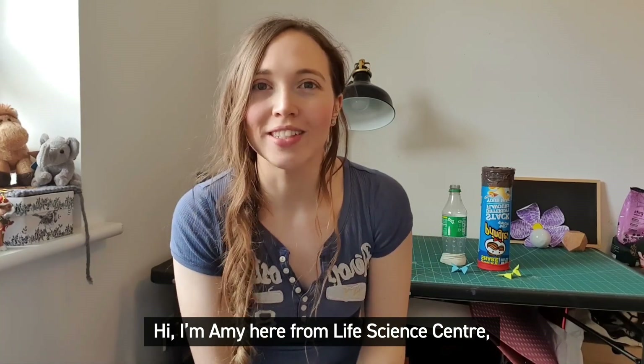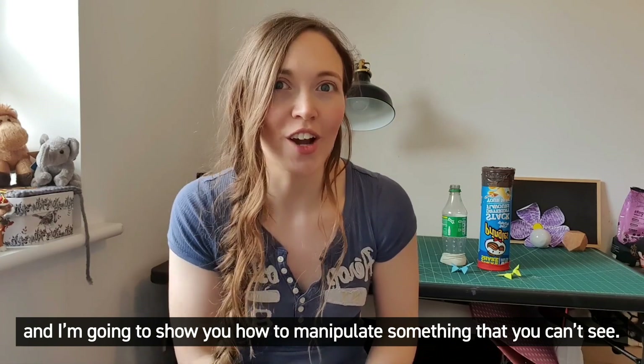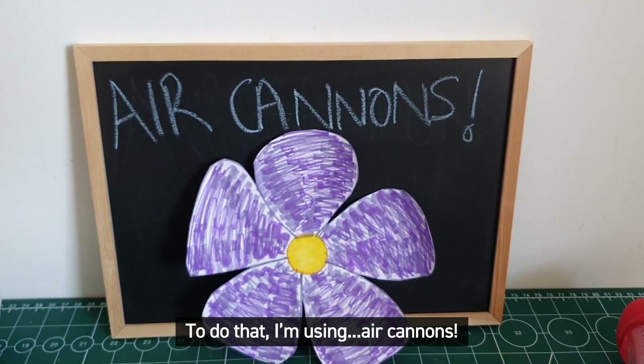Hi, Amy here from Life Science Centre and I'm going to show you how to manipulate something that you can't see. To do that I'm using air cannons.